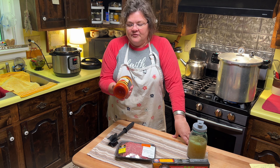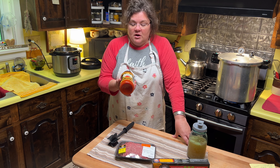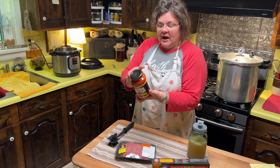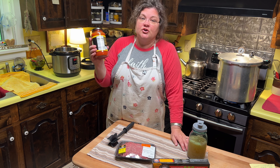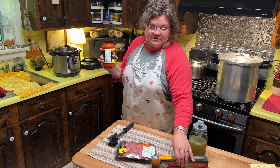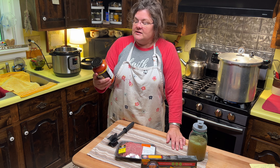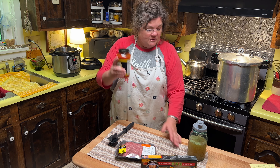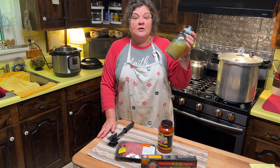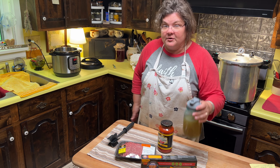One jar of any kind of pasta sauce, your favorite, whether it has meat, vegetables, or whatever. You can also use homemade, but you want 24 ounces. I like to choose one where sugar is not one of the first five ingredients. So basically we're having a low-carb spaghetti tonight. And instead of water, I'm using broth, but when I write the recipe for you I'll say water. It's really good, healthy, homemade broth so I'm going to use that.